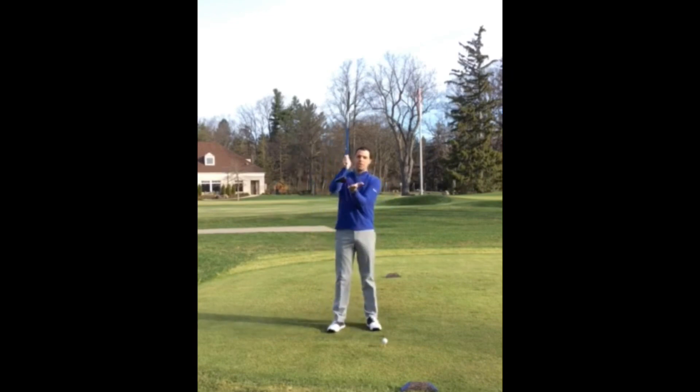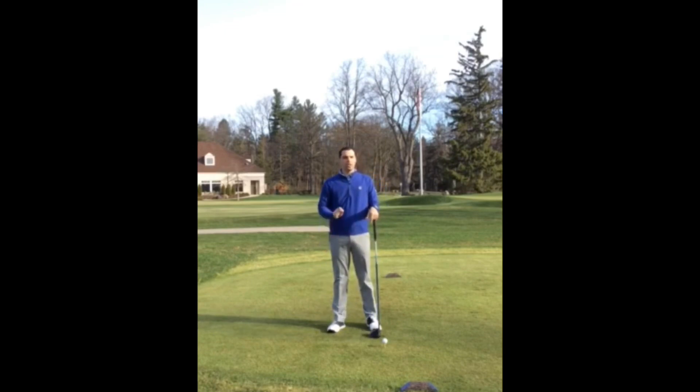So we have two options. The club can either come down into the golf ball like this, or up into the golf ball like this. The most efficient way to hit the longest and straightest drives is going to be by getting the golf club to move on an upward angle into the golf ball.